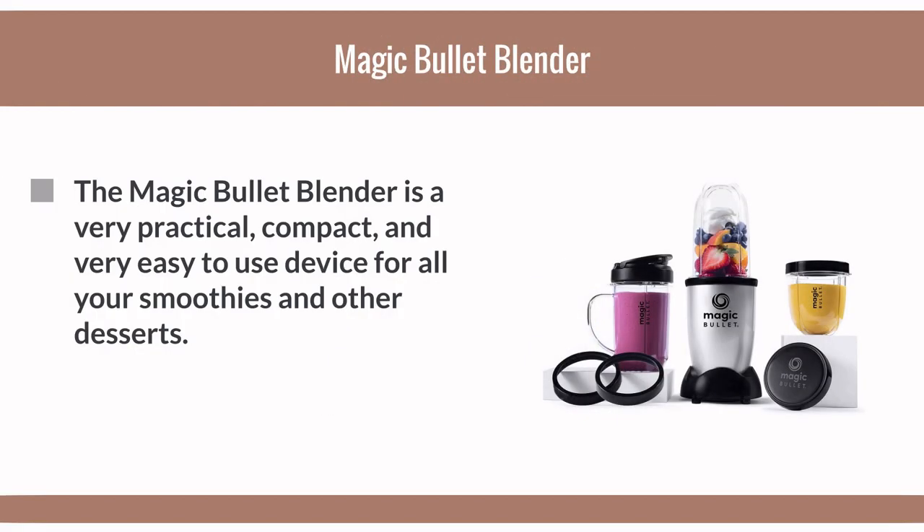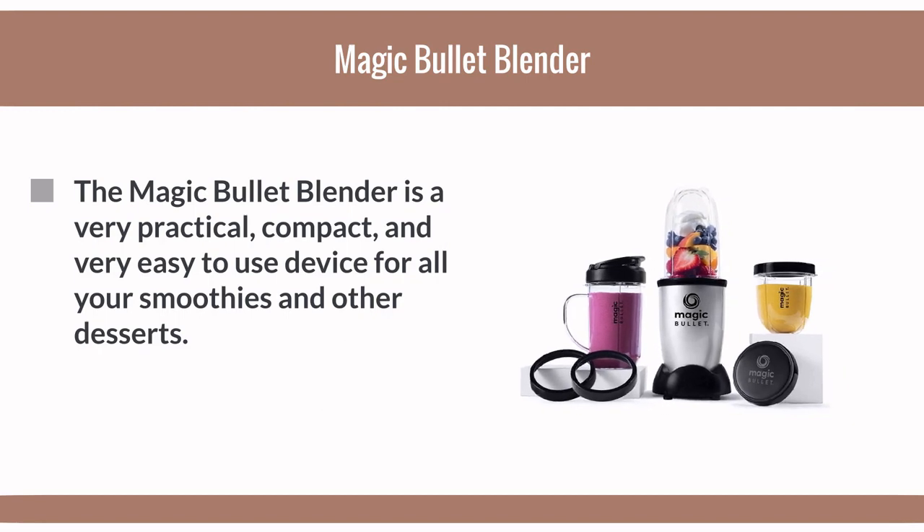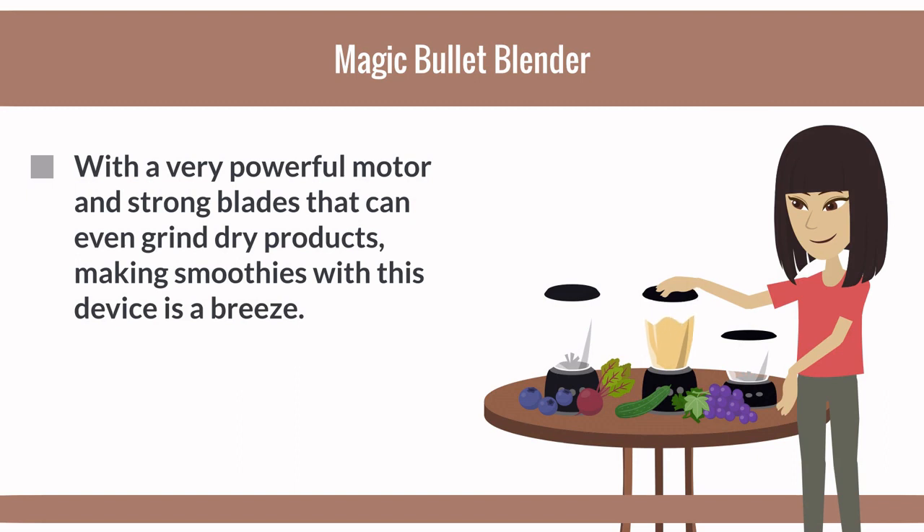The Magic Bullet blender is a very practical, compact, and easy-to-use device for all your smoothies and other desserts, with a very powerful motor and strong blades that can even grind dry products.